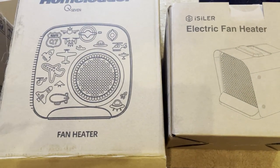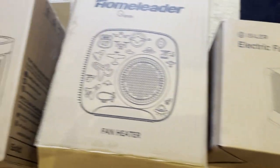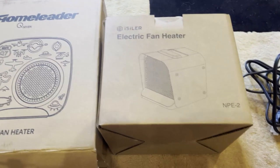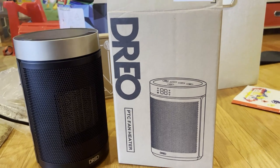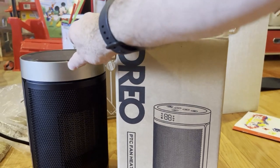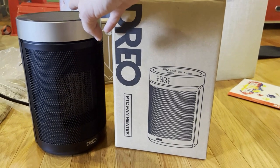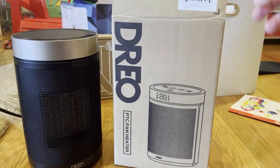I am not Project Farm, but I'll do the testing that I can to determine which one I should get for a forced air space heater. First up is the Drero. This is a $36.66 space heater. It can perform at 1,500 watts of maximum power, and it uses a ceramic heating element.